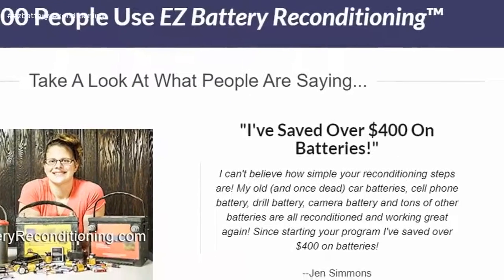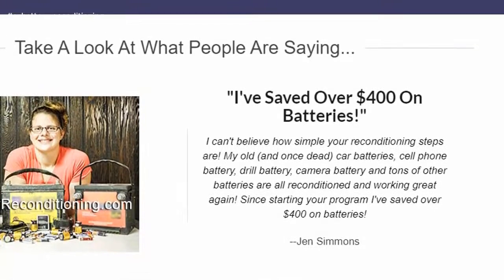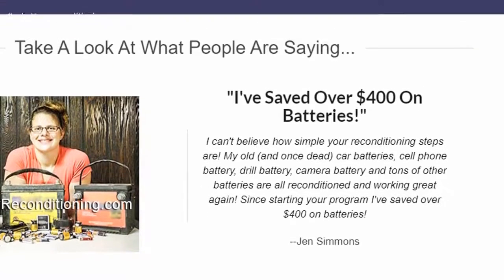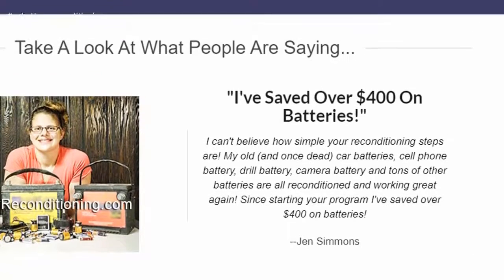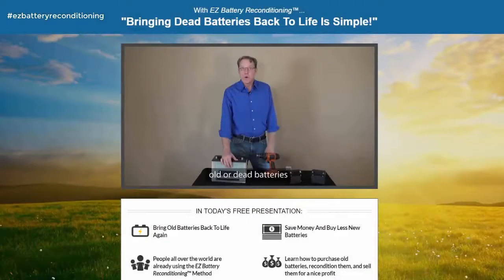I've saved over 400 dollars on batteries. I can't believe how simple your reconditioning steps are. My old, and once dead, car batteries, cell phone battery, drill battery, camera battery and tons of other batteries are all reconditioned and working great again. Since starting your program I've saved over 400 dollars on batteries. — Jen Simmons